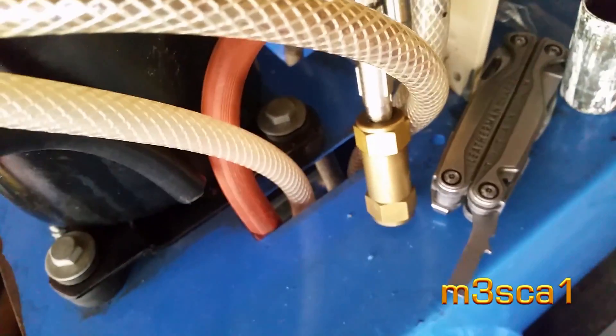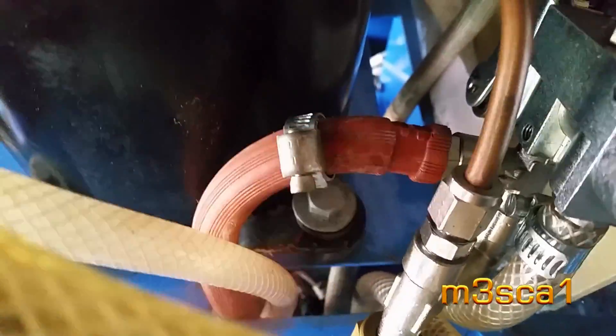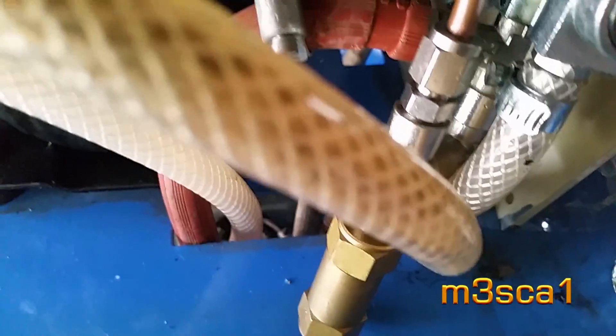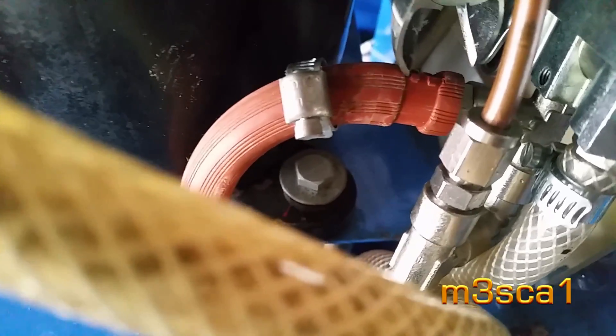Once I've loosened the clamp and moved it out of the way, I'm going in with a nice sharp pair of side cutters and just putting a nice slice in it. It just makes it really easy to get off — otherwise it's quite a tug of war.